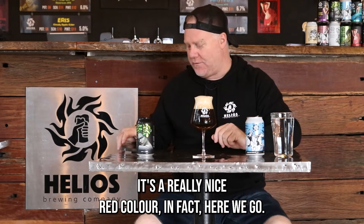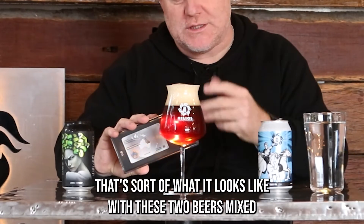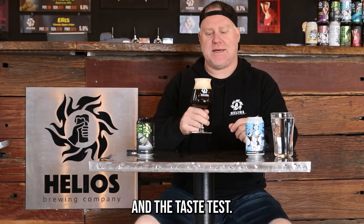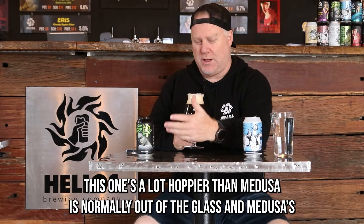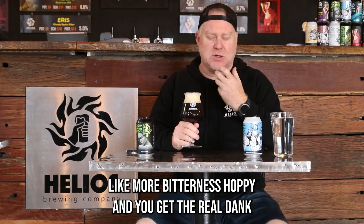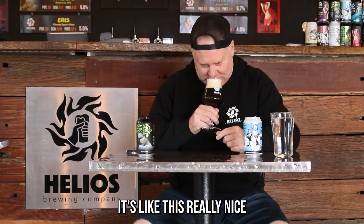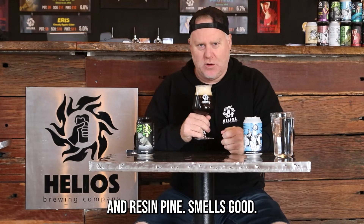It kind of looks like our goddess. The color of the head is actually different, which is quite interesting. You can see through it and it's a really nice red color — that's what it looks like with these two beers mixed, which is really cool. The big thing now is the smell and taste test. It's definitely picking up the hops from both beers — candied orange with almost a dark berry and resin-like pine. It smells good.